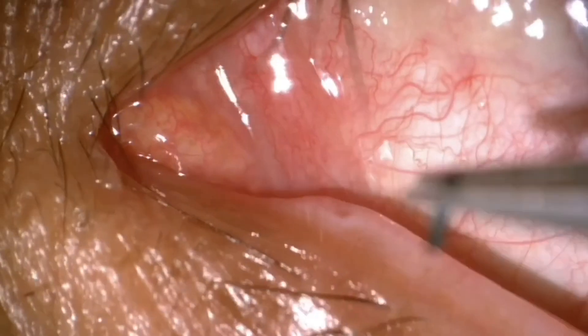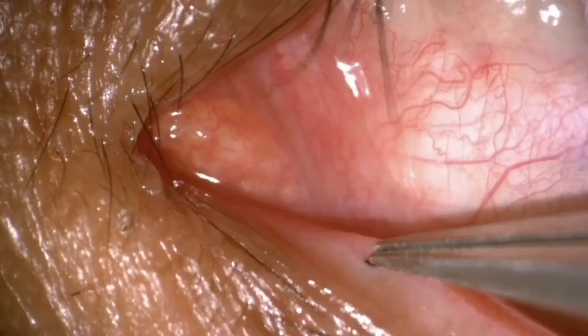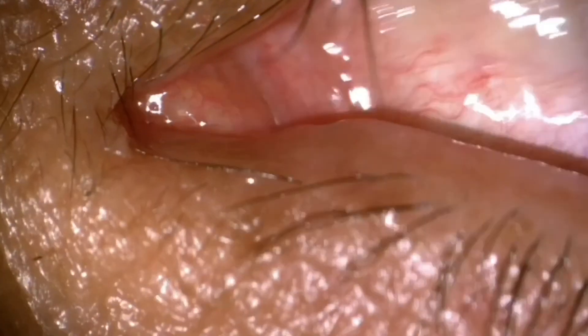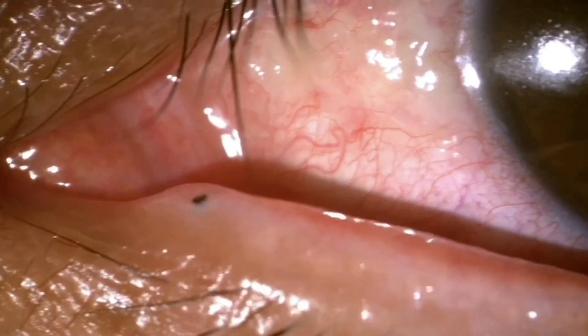In this video I can be seen inserting a collagen temporary punctal plug into the patient's lower tear duct. This patient does not feel anything as this procedure is painless. Here you can just see the top of the punctal plug in the tear duct.